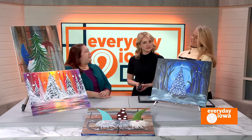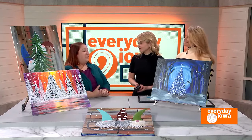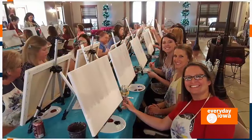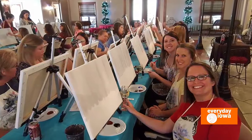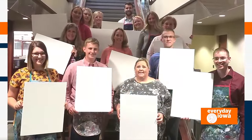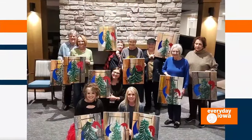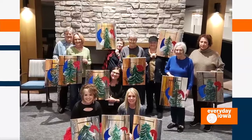Amanda, tell us how this all got started. About 10 years ago I was working for an art studio. They had me fill in, then moved me to just doing the classes. And then the art studio closed, and I started my own business a week and a half later. And it's been going great ever since.